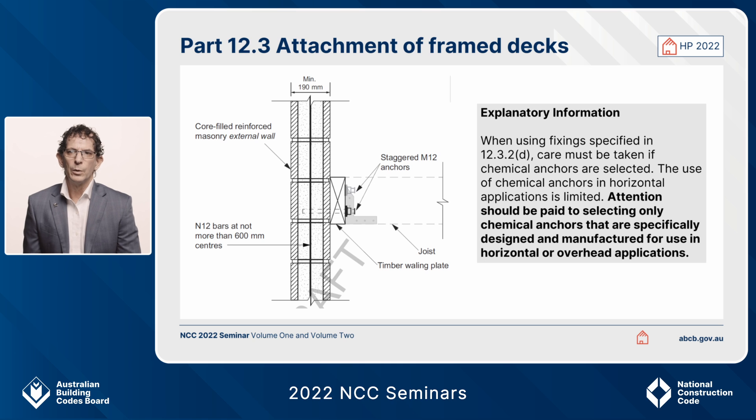This was not in 2019, but for 2022 there's a chem set solution. It's used in a horizontal application as shown in that particular diagram. We've added explanatory information there just to draw your attention to the fact that if you're using this particular detail — a chem set in a horizontal position — you need to make sure you select the right type of chem set.